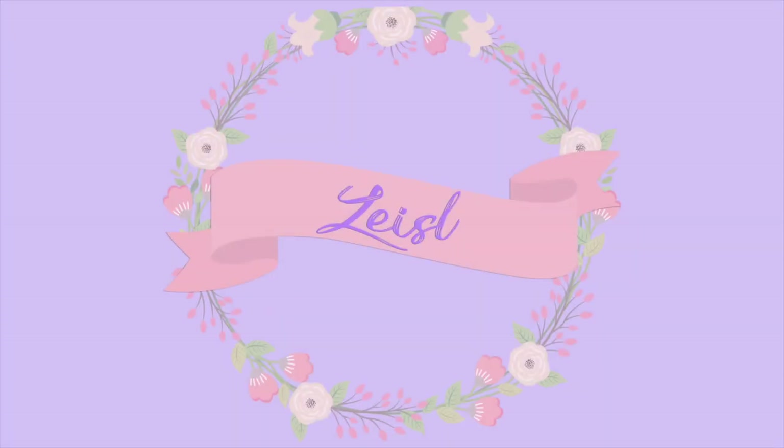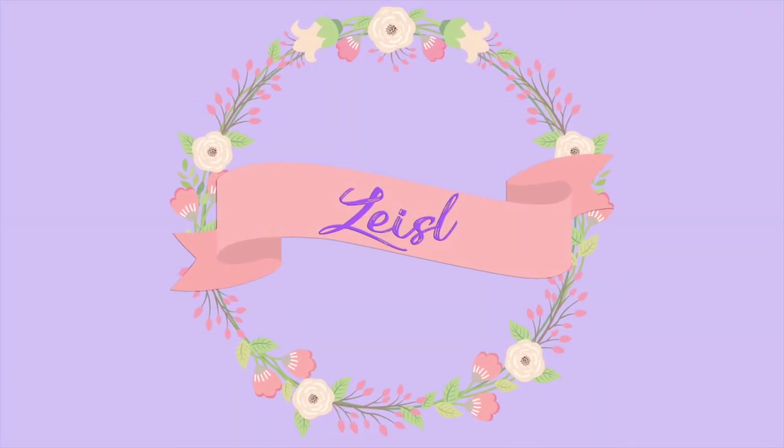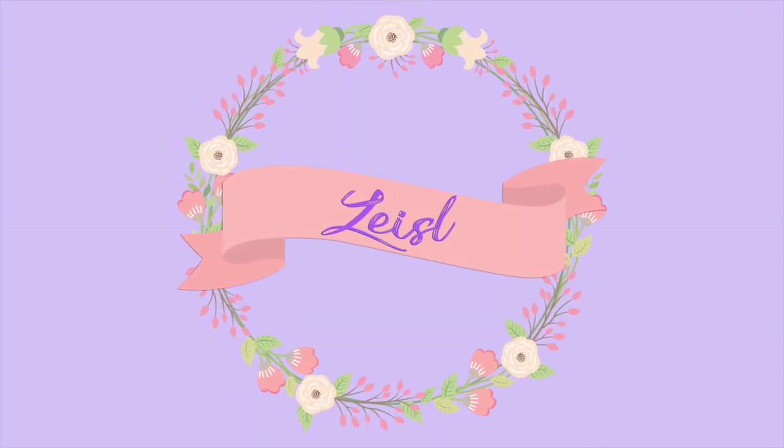Hi everyone! Welcome to this week's video. Sorry it's been a while — this kind of took a process. You'll notice in the video I'm wearing three different outfits because that's how long it took me to finish this. It is kind of a lengthy one, but it'll take you through the process of drafting your bodice pattern.